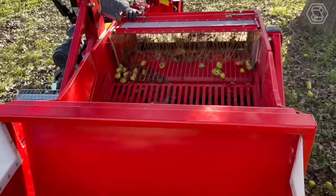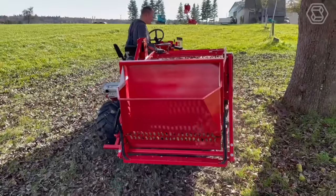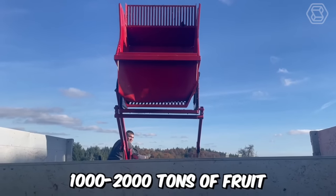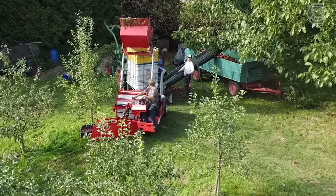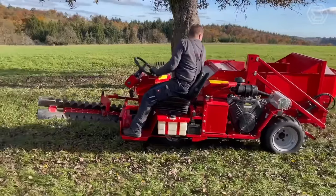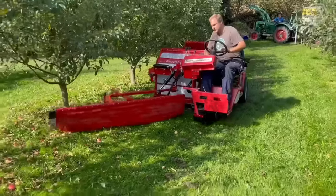Radial piston hydraulic motors cope perfectly with working on slopes. The model is designed to harvest 1,000 to 2,000 tons of fruit, and is therefore suitable for real professionals. Thanks to the large wheels, the OV-100 has a good feel on slopes.